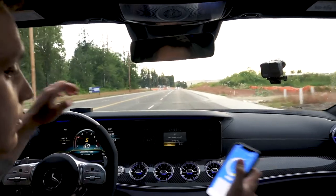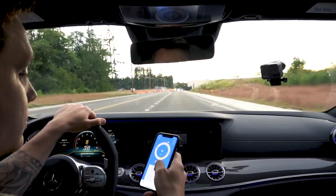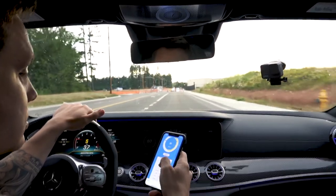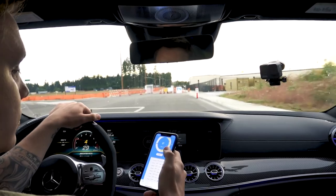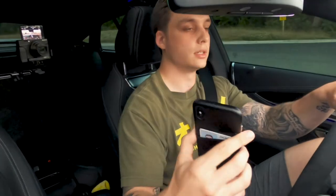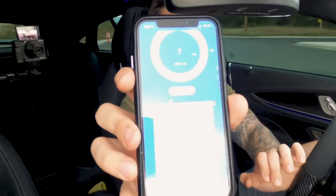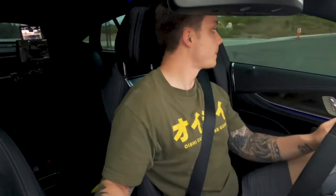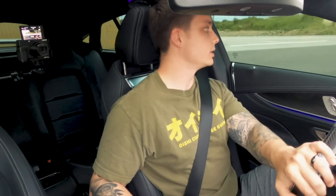I didn't really run the quarter mile, but the eighth mile would have been about eight seconds, which is really slow for this car. Zero to sixty at 3.22 — that's an all-wheel drive four-door, so it's pretty damn good.